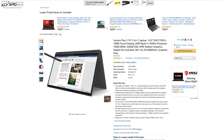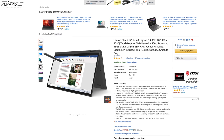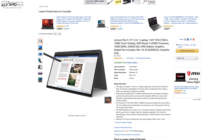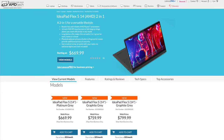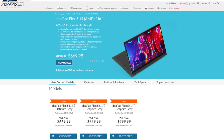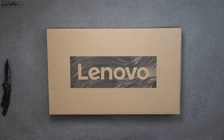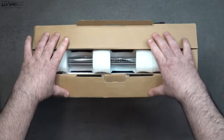Over at Amazon — I'll put the link below — that $599 model nets you 256 gigs of SSD storage and 16 gigabytes of DDR4 RAM with the Ryzen 5. If you go over to Lenovo's website, they have one for $669 for that same Ryzen 5 processor, and they also offer the Ryzen 7 version starting at $759.99. With that out of the way, let's find out what you get inside the box.